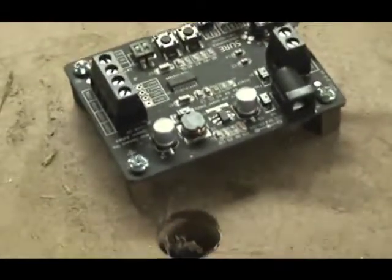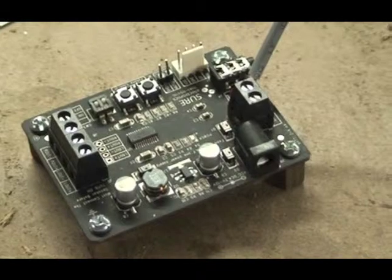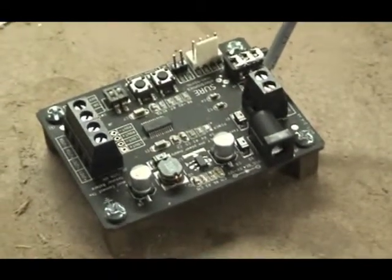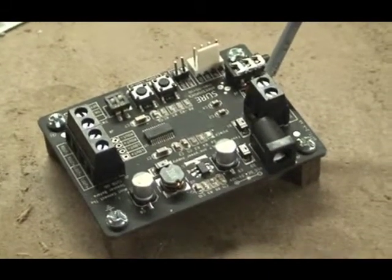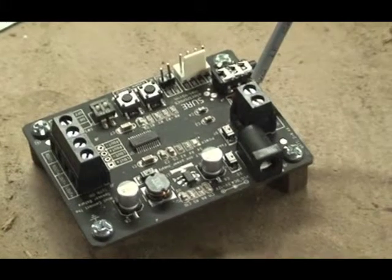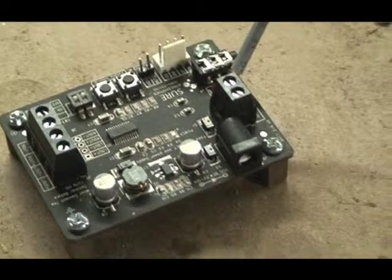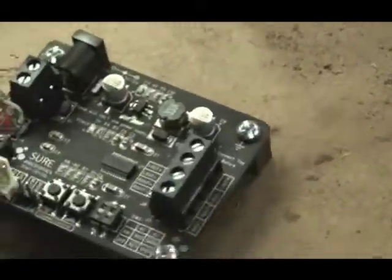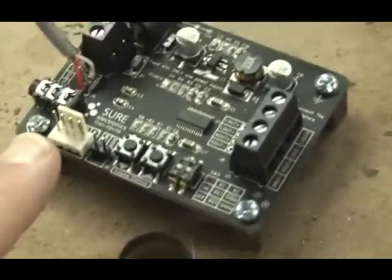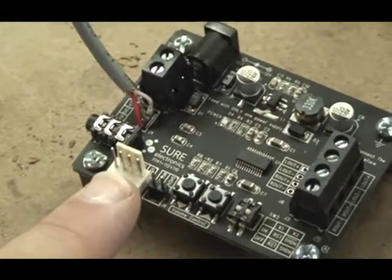So here we are in the workshop, and that's a Shure Electronics 2-watt by 2-channel stereo amplifier board bought from Parts Express. It's got connections on the left for speakers, a little barrel connector for power, and another connector on the right for a battery, a couple of buttons to turn the volume up and down. And around here on this side is a connection to another board that they sell, which they told me would be a volume control board.